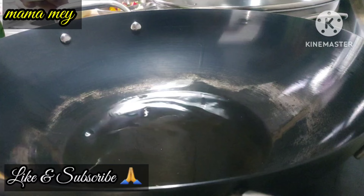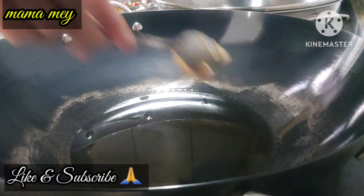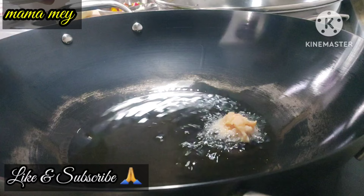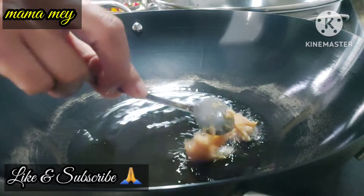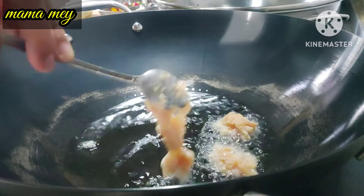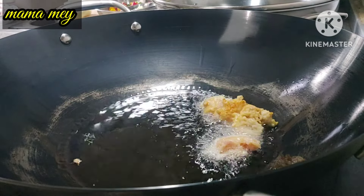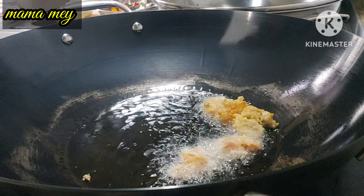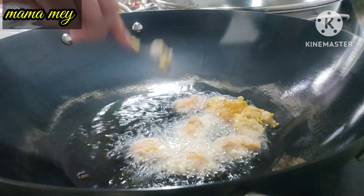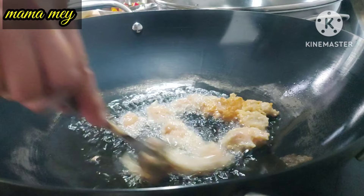The next step: heat the pan and pour in enough vegetable oil for frying. Shape the chicken mixture with a spoon and fry in small portions — don't make them too big. Fry until they are golden yellow in color.